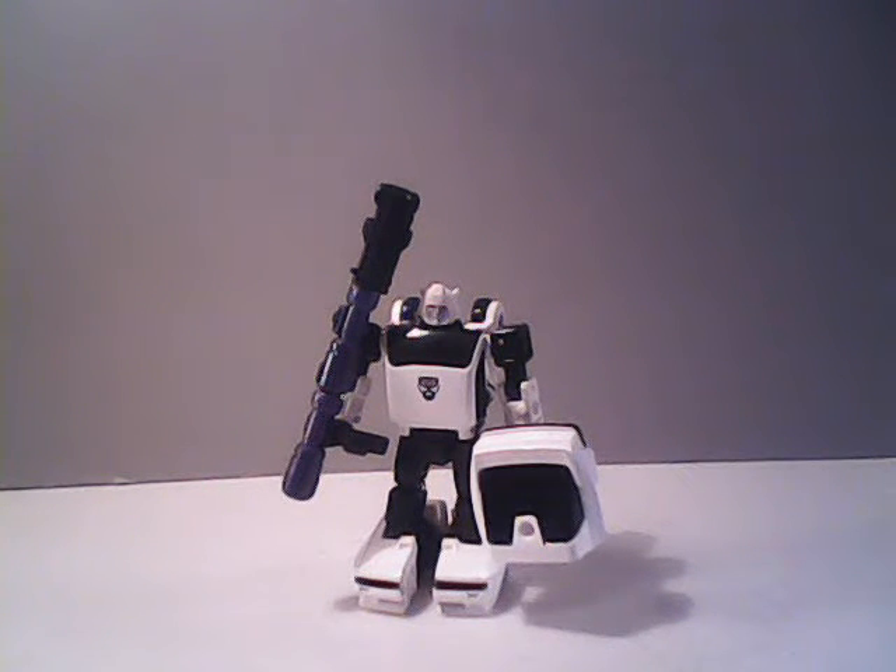Not everybody's going to be interested in having him. There's probably going to be a lot of people who don't care about this video. But he is an official toy, and I am trying to review as many of the official toys as one can do, especially on my budget.